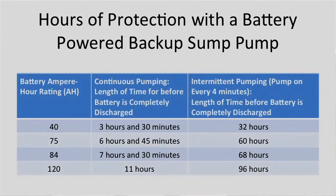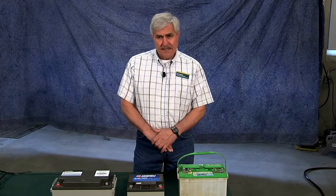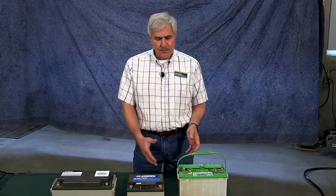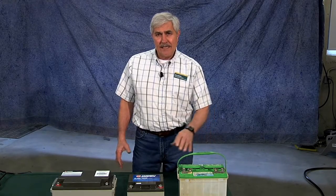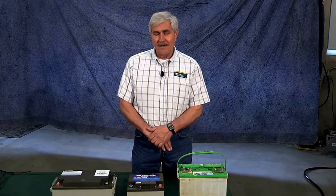In an emergency situation if your battery is going low and you've been pumping a lot, you can always go to a vehicle and substitute in a 12 volt battery — out of a riding mower, a boat, a pickup, or a car — to give you that extra protection you need.